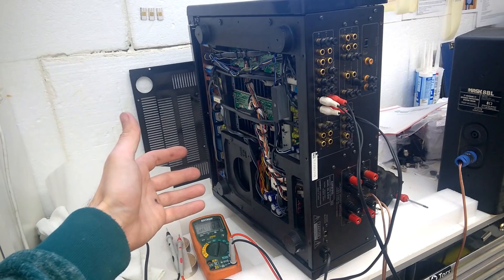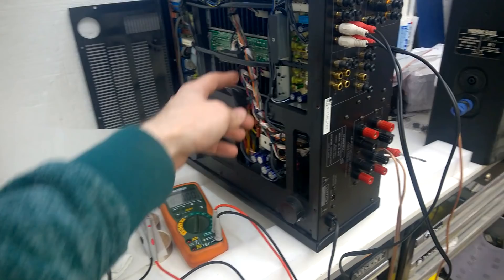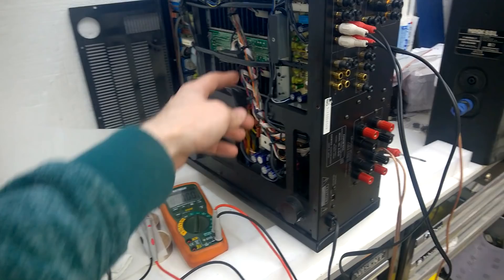But on every single output and on every single transistor, every single pin, we have the full DC voltage on every pin. So, that's strange. Any ideas? Let me know, please!